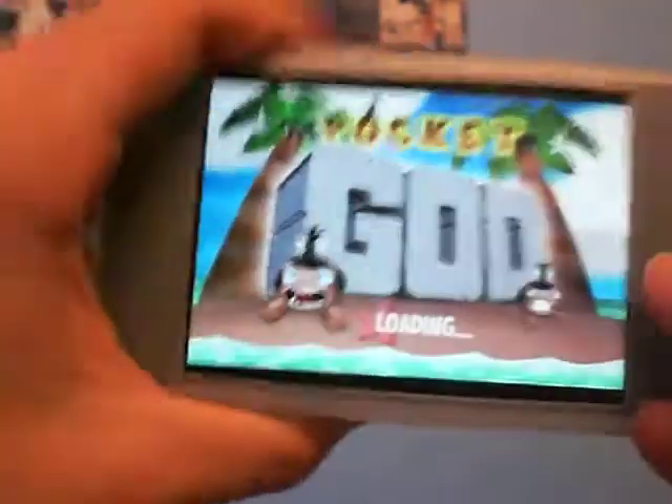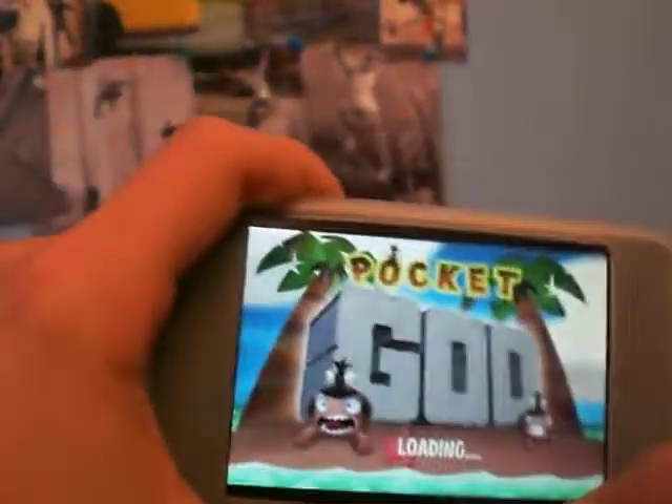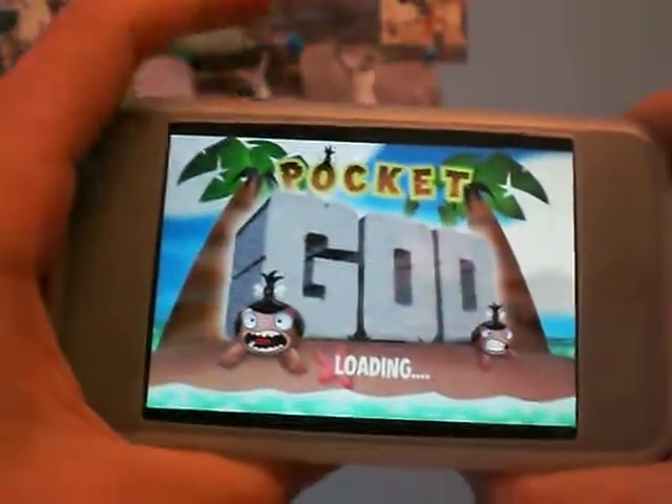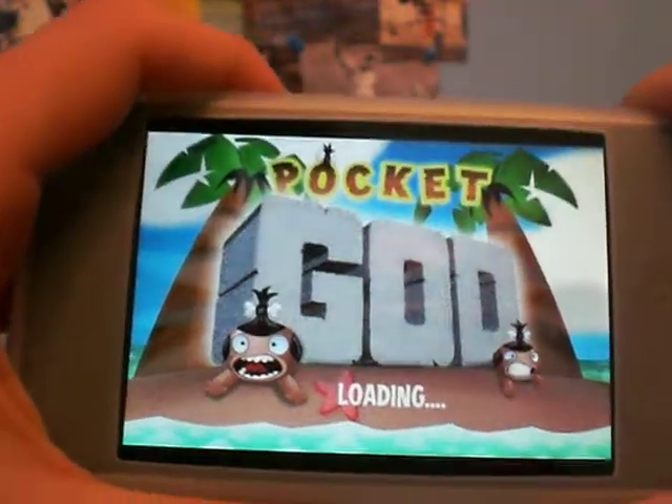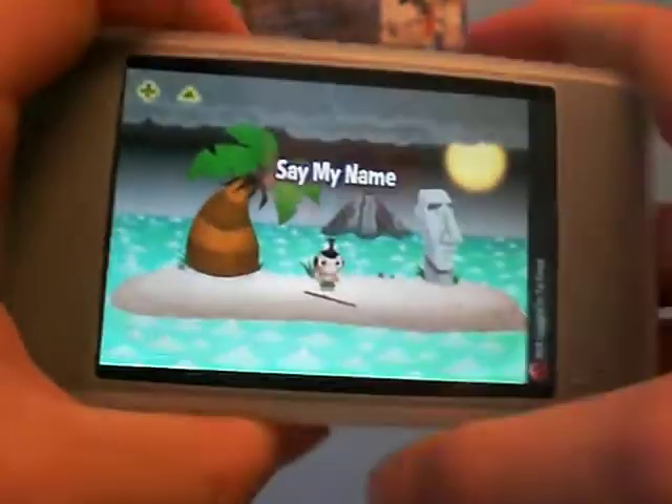This app is in the App Store for 99 cents. It is a paid application, obviously. Takes a second to load here. Alright, now that we're loaded...